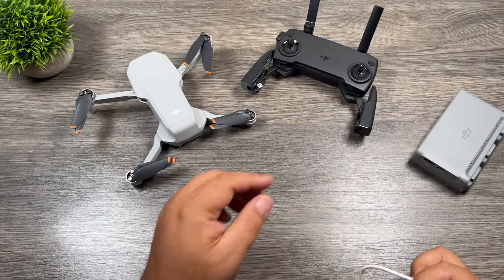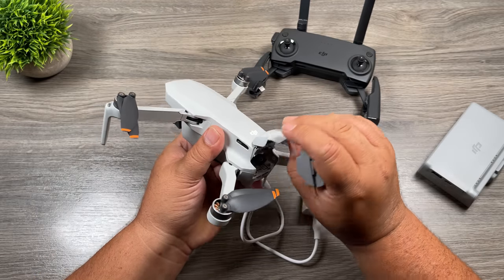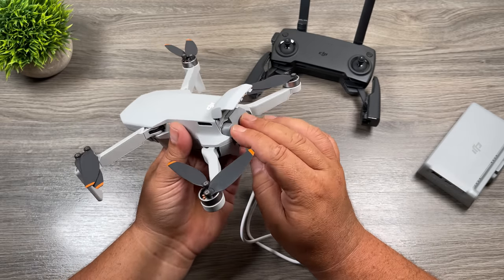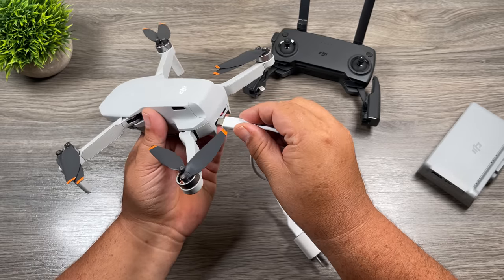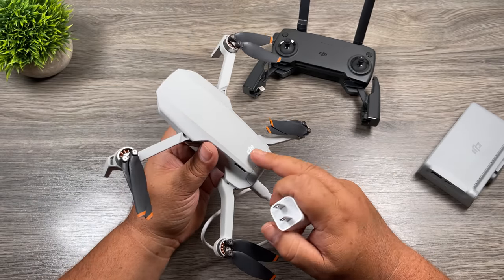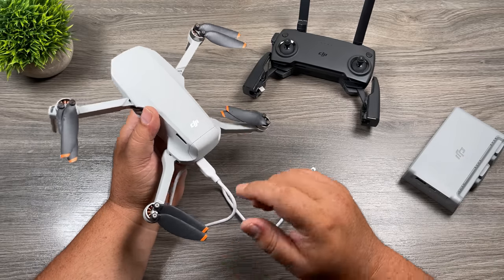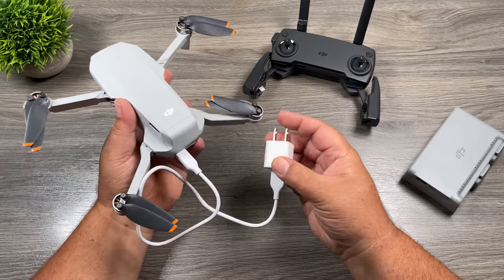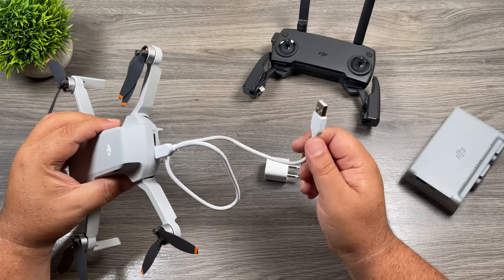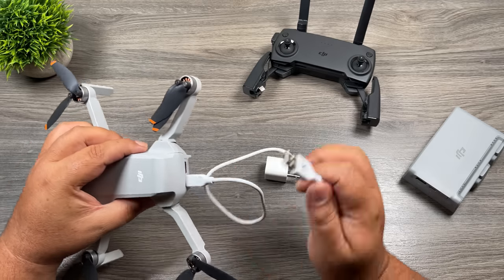If you don't have the charging hub, take your battery, open up the back door, line up the leads at the top to the leads in the drone, and press it in until it clicks. Then plug the USB-C cable into the port on the back and plug it into the wall — that's going to charge the battery in the drone. This is also convenient when charging from a power bank, which is perfect if you're going to be doing any camping or hiking away from traditional power.